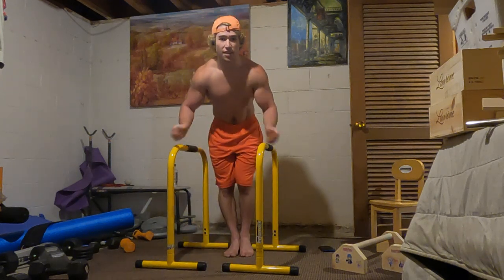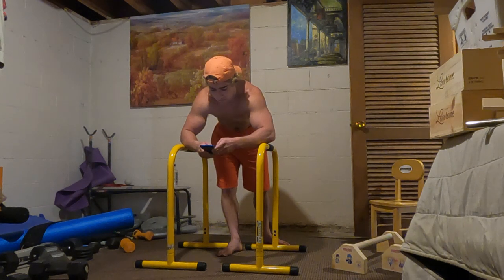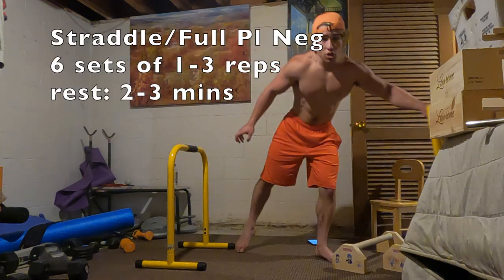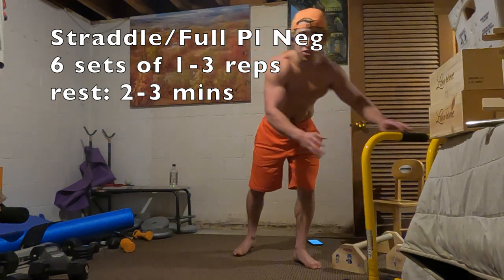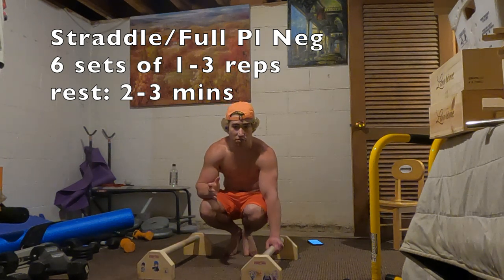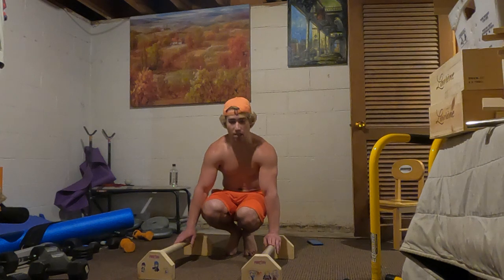Hopefully that form was pretty good. You guys know I sometimes work out when I film these, so hopefully that form was acceptable. Up next we have our eccentric planche. You can do straddle, you can do straddle or full, or you can even use a band on these if you need to. This has been in every single one of the routines — it is one of my favorite exercises for planche, and in my opinion one of the most effective. I've demonstrated this in the past two videos.